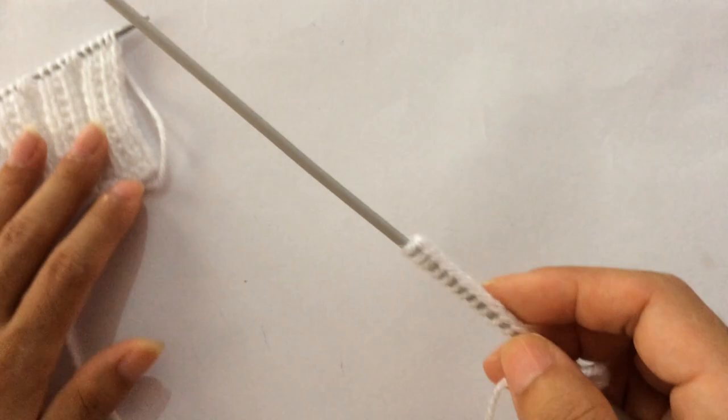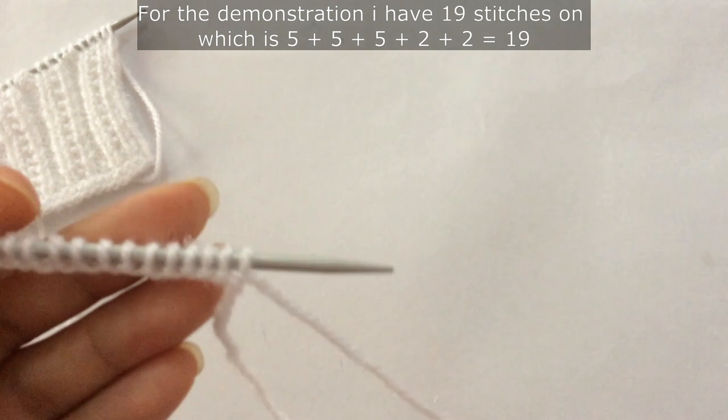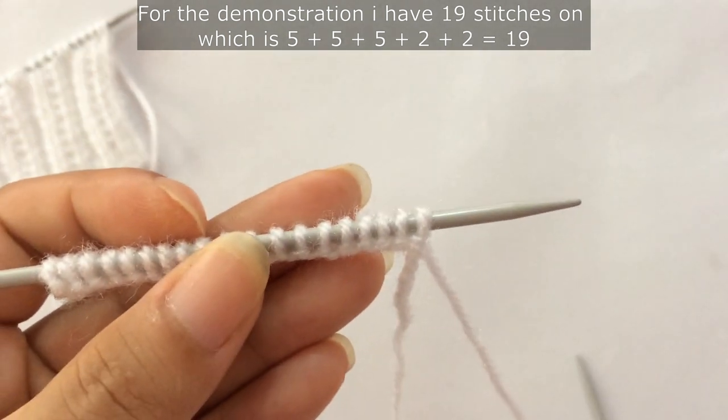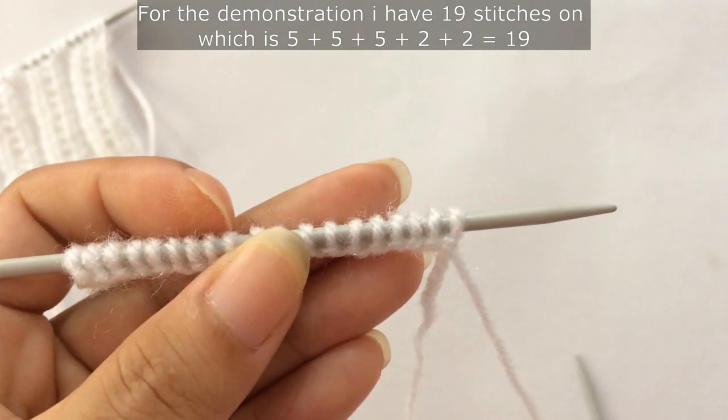For the demonstration I have 19 stitches on my needle, which is five times three — fifteen — plus two extra stitches is seventeen, and plus two edge stitches is nineteen.